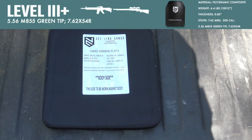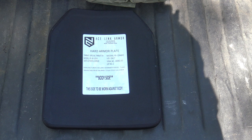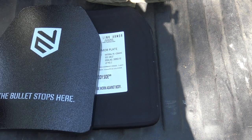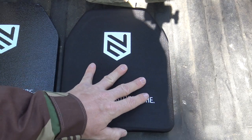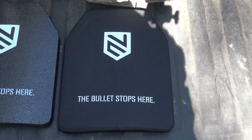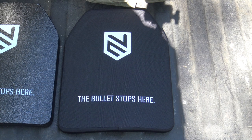Next on the chopping block is our level 3 plus. It weighs 4.6 pounds, it's 0.85 inches thick, and it's supposed to stop M855 green tips. As I said, that means the level 3 won't stop green tips — but we'll find out today. It's made of a polyethylene composite as well as ceramic, whereas I believe the level 3 is only made of polyethylene composite. You get a little added protection with the level 3 plus. Without further ado, let's put this to the test.